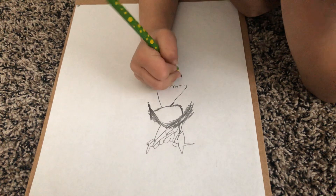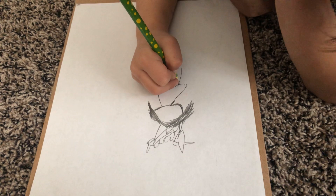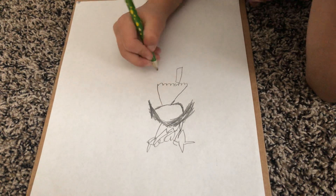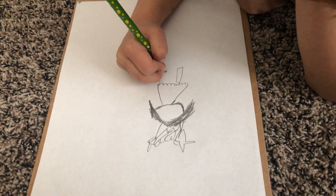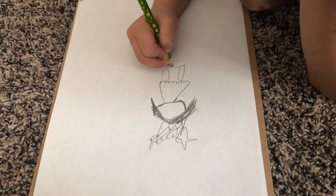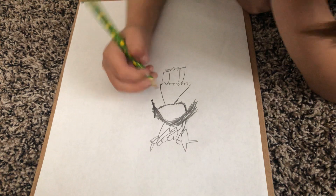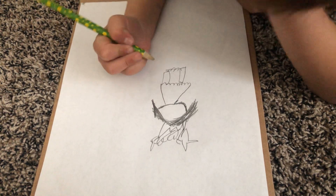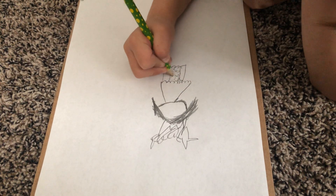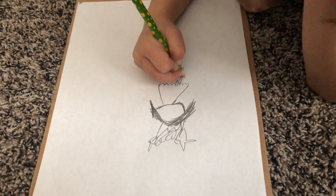Oh, look at the details on that. Is that her dress? I'm drawing her skirt. That's her skirt. Oh, look at that — it looks like it might be very fluffy. It is.